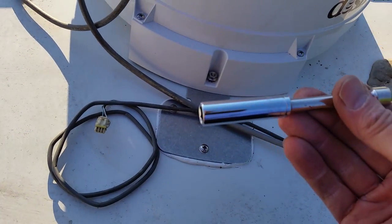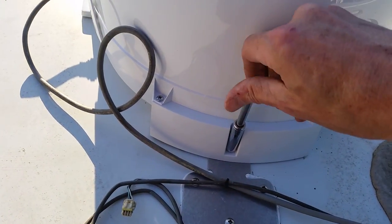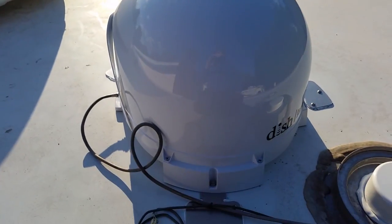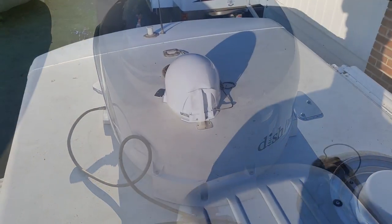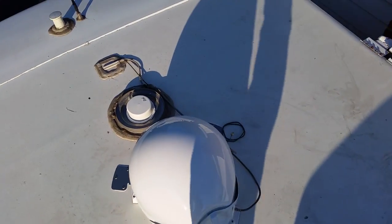Just remember, this socket is 11/32 - it's an odd deep well socket that you'll need to get this tightened up with. I'll finish tightening those up and crawl down there, and hopefully I'll have satellite TV. Not so bad - a couple of hours. I'm going to get a shot back here to actually see how it looks after it's all said and done.